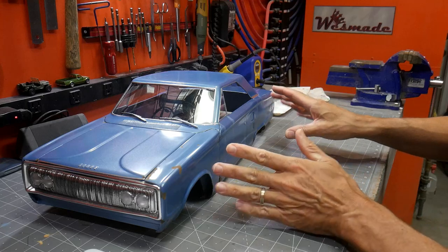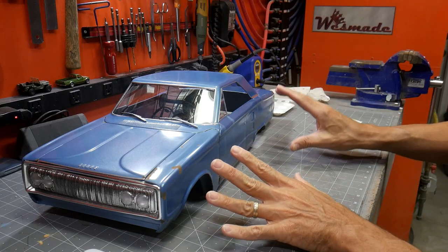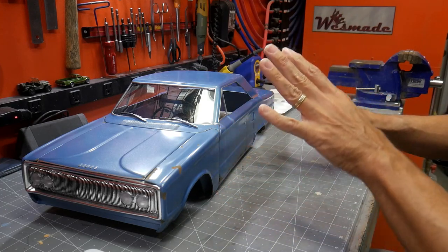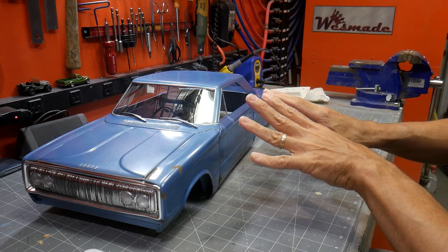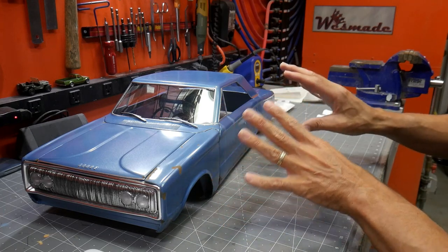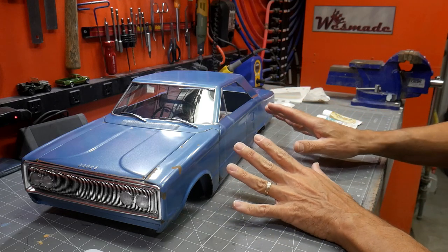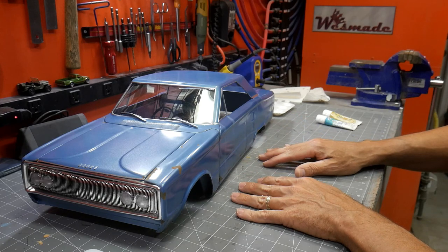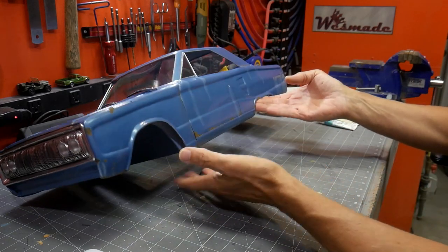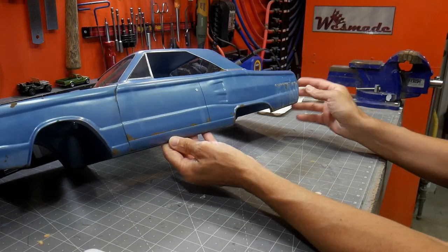I have my first pass of weathering done with still a lot more to go. To me, weathering is about layering — putting one layer on top of another, thinking through how the process of nature would cause rusting and oxidizing, then working your way backwards from the good paint job. We started with a pretty good paint job and now we're just adding details.